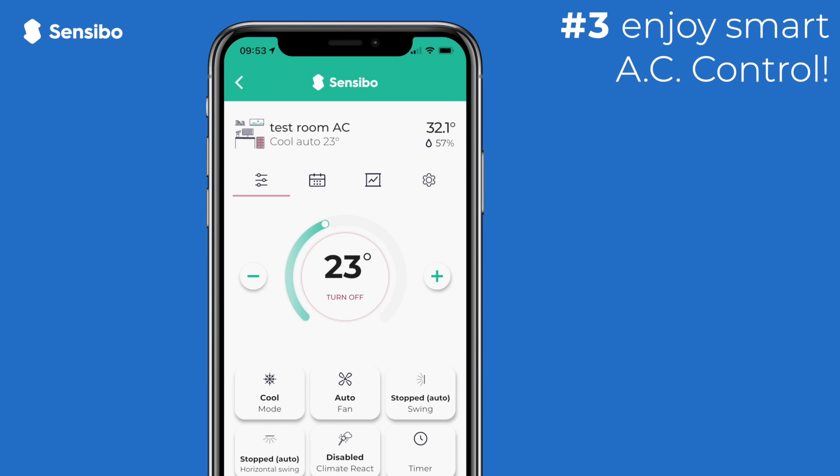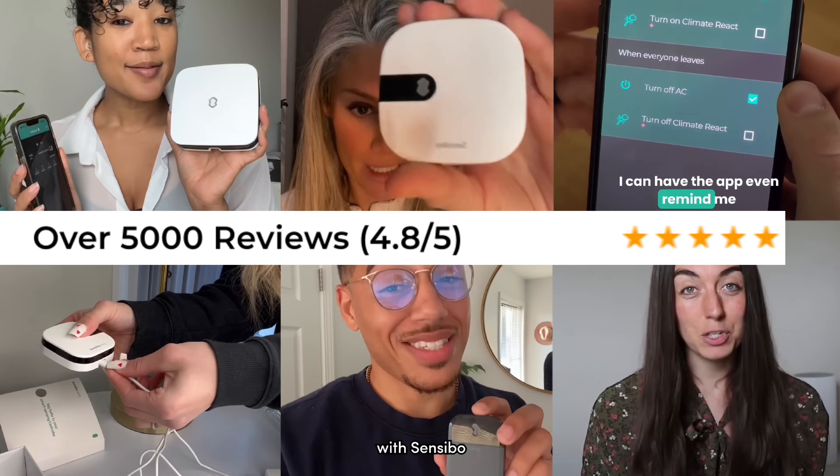Enjoy smart AC control. Over 5,000 happy customers have shared their reviews.